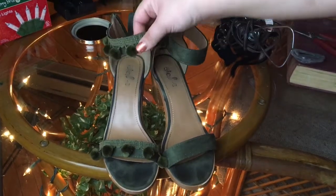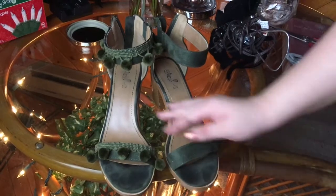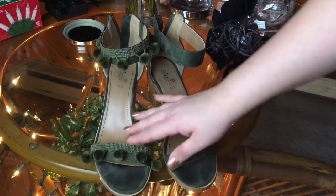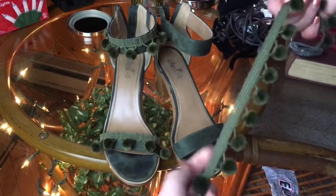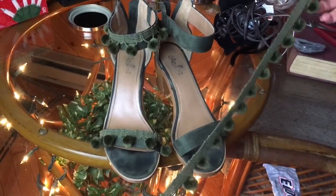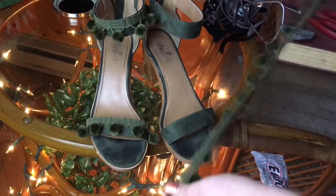Hey everyone, I'm going to show you how to add a little bit of decoration to a pair of plain shoes by just adding some cute little fabric and detail to them. I went to Joann Fabrics and picked up this right here. You have to go up to the fabric counter and they cut it for you because they have it in a huge, huge wheel.